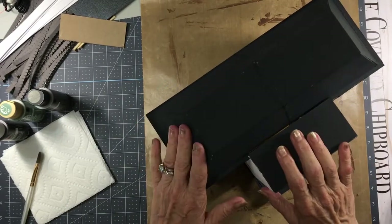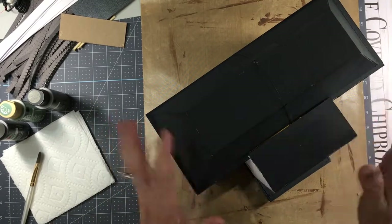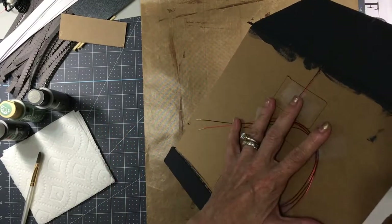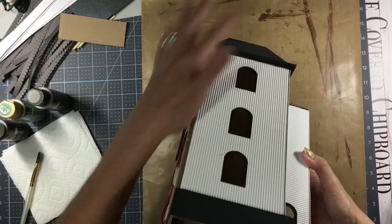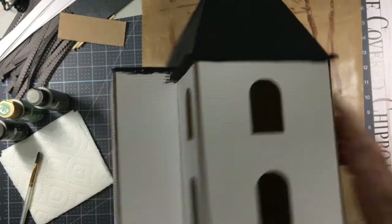Do the roof completely. I know we're going to cover the roof, but this will just help give it some more sturdiness. I still have not done anything with my back yet. When you paint the roof, make sure you paint the underside of the overhang because some of that will show — you don't want to leave raw chipboard there.